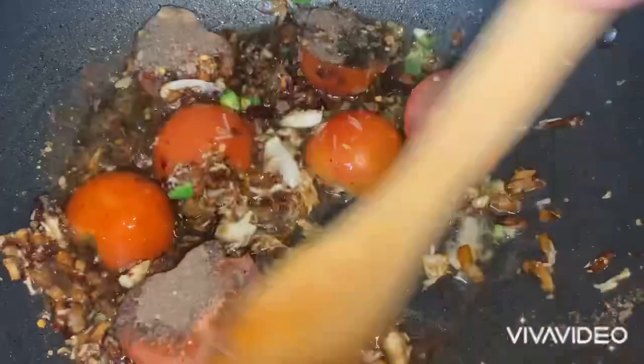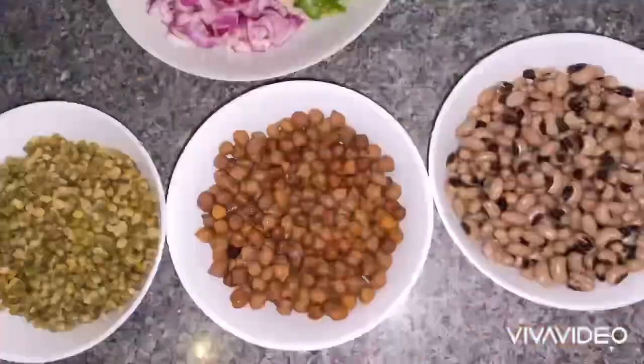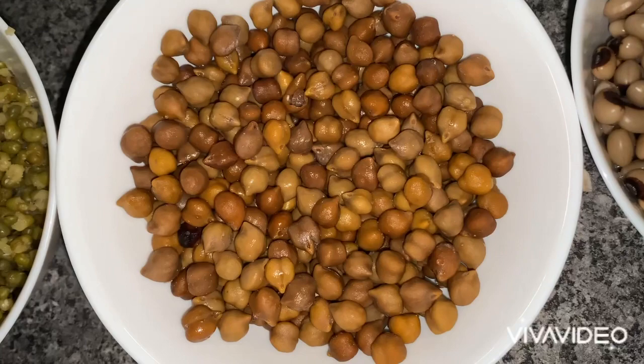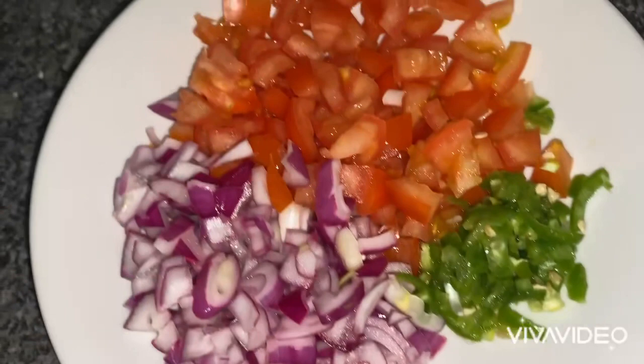When I mix this all together and cook this for a while, this is going to form the base gravy for the white chickpeas. Here are the rest of the ingredients for the potato and lentil chaat. Over here I've got green fine lentils — they've been boiled — black chickpeas and white kidney peas.